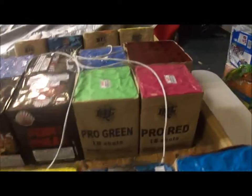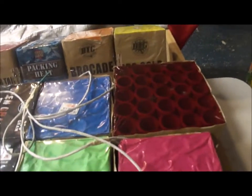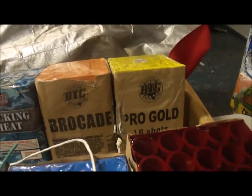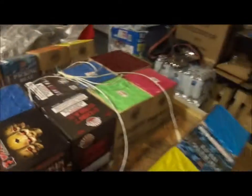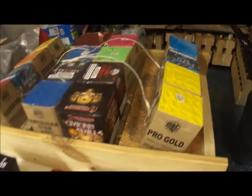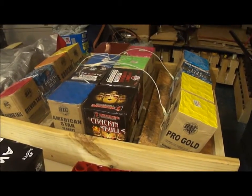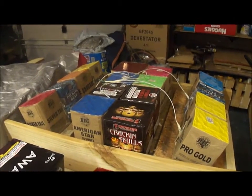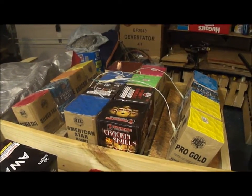In the center we've got Cracking Skulls, Point Break, Pro Green, Pro Red, Black Label, Pro Blue, Open Grave, and American Star. On the other fan side: Silver Tail, Packing Heat, Brocade, and Pro Gold. So this year we've got 16 cakes in the 200 gram finale — I think that's a step up from last year when I used 12 cakes. We'll see how this goes and we'll be back in another video soon.